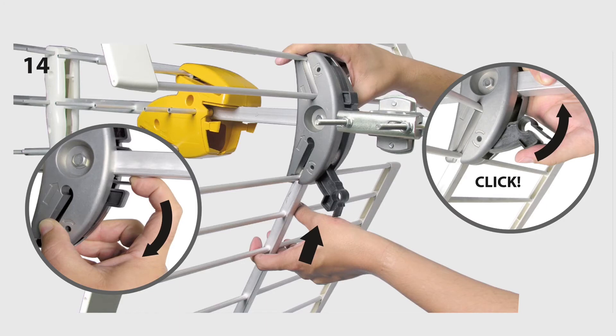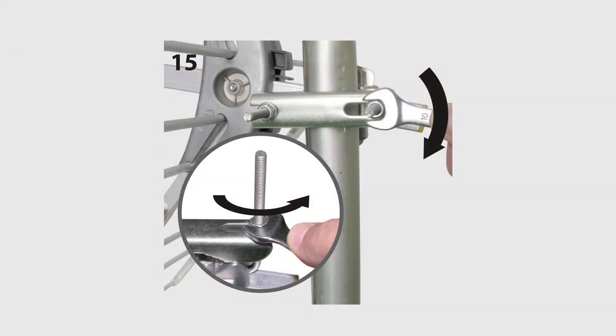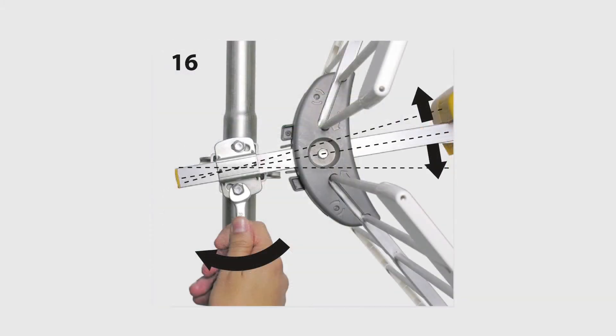If you're following the instructions, this is where they would have you mount it to a mast. You could do it here, but I found it a lot easier to do it first before you put the reflectors in. At this point you can make sure the antenna is completely level — you can loosen and tighten these bolts to do that.